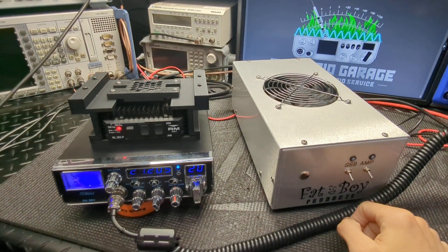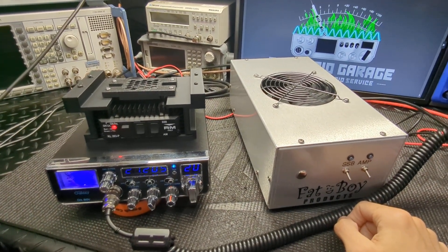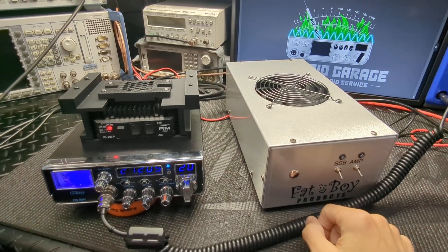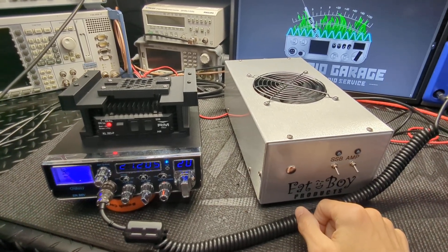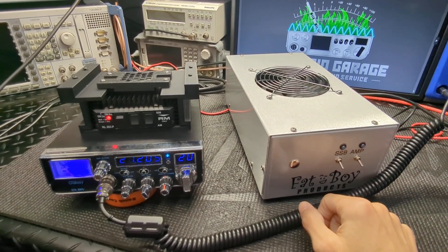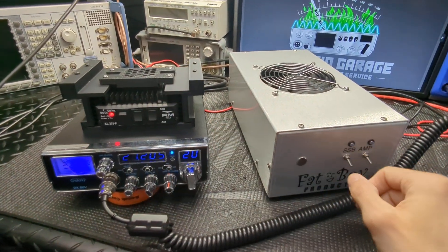My new bracket for the KL203s — I'll be putting them for sale soon, just finalizing some last stuff on those, finishing touches. I'll do a separate video on how they fit in the bracket, wiring, the fan, and all that stuff.